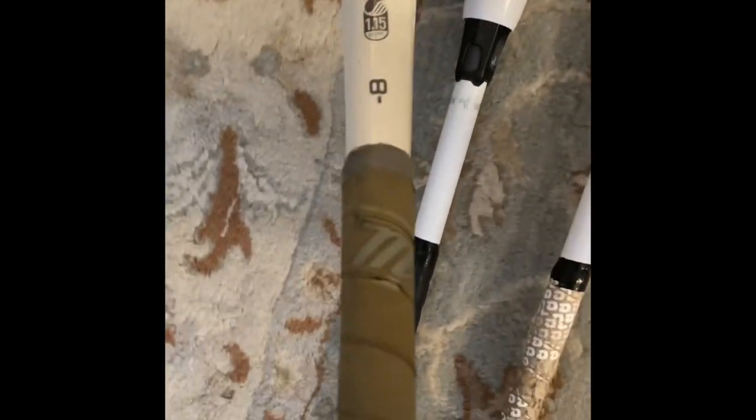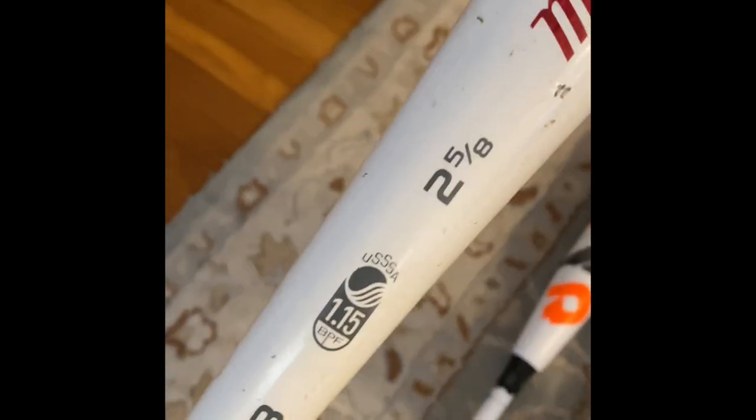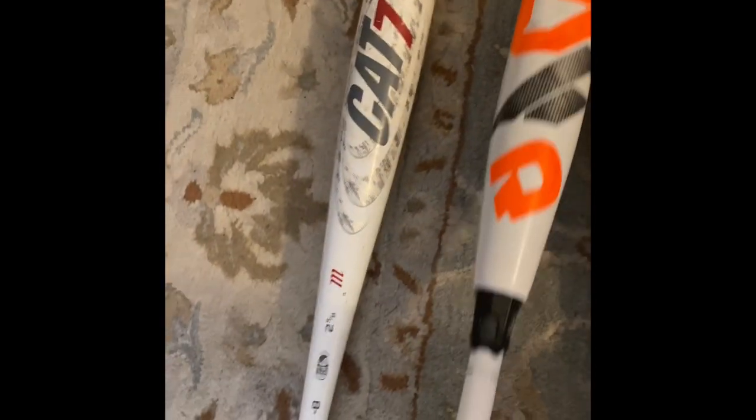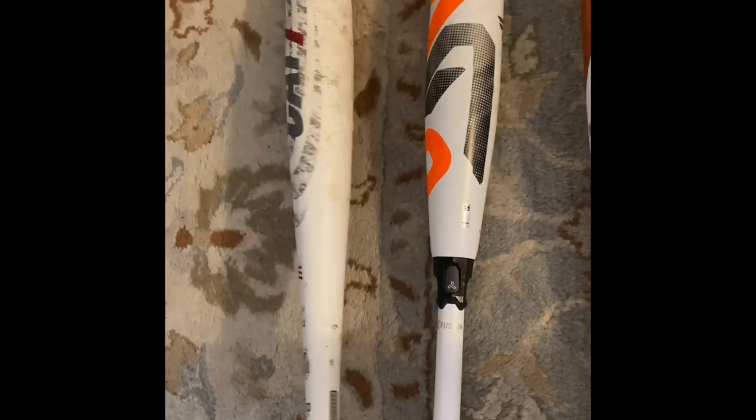And this is my CAT7. Drop eight, 30 inch — 30/22. I don't really like this bat, but I'm 13, so I can use it. I just don't. I use the drop five because it has more pop in it. This one is lighter, but I don't really know why I have it in my bag — I just do.